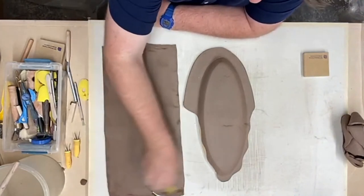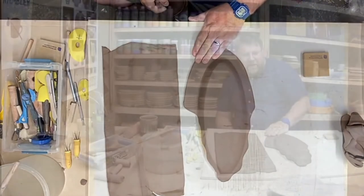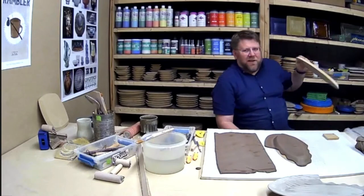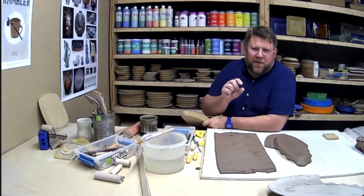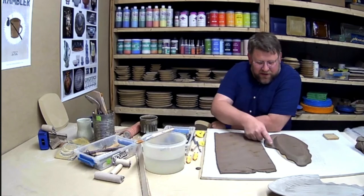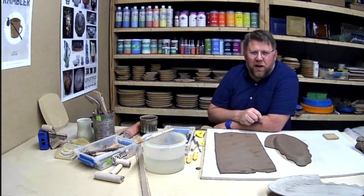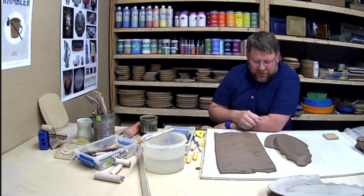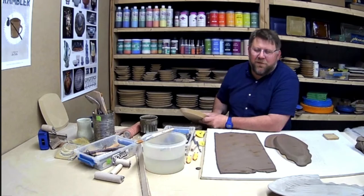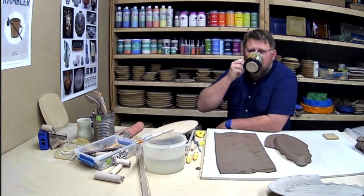How thick is the slab you're using? About a quarter inch, maybe slightly bigger. The thicker the slab, the more forgiving — because we're stretching and hoping not to stretch too much. If you're having difficulty with even pressure at the beginning, slightly thicker will help. But really what we're trying to do is achieve a thickness that creates a nice end result with good weight for your finished piece.